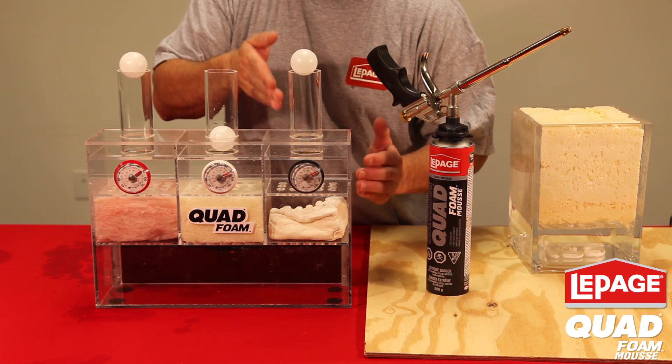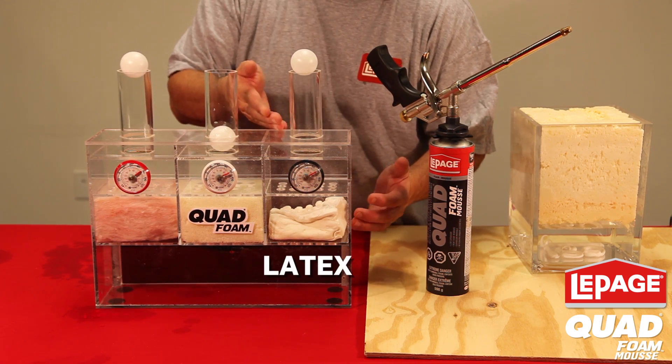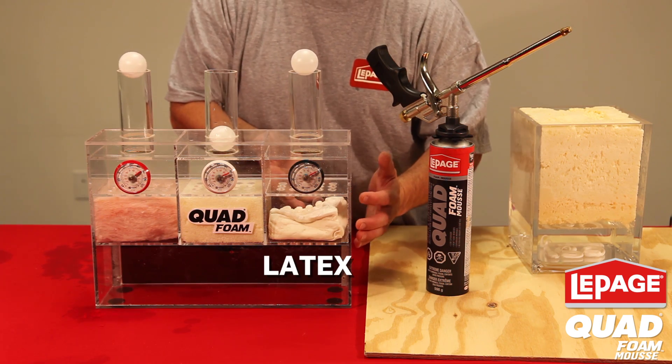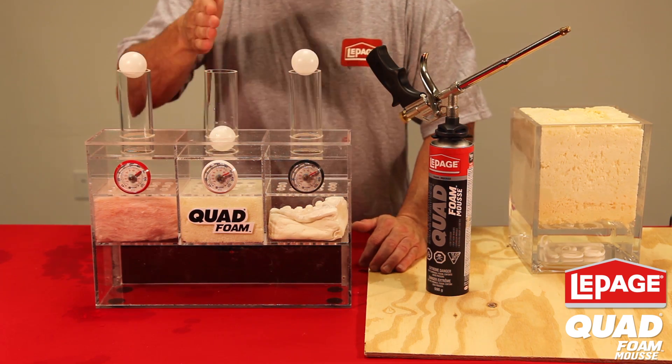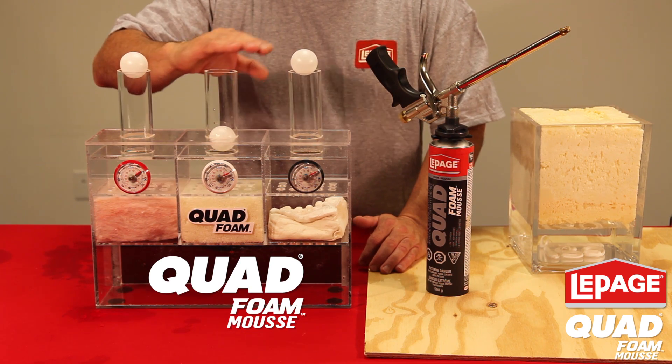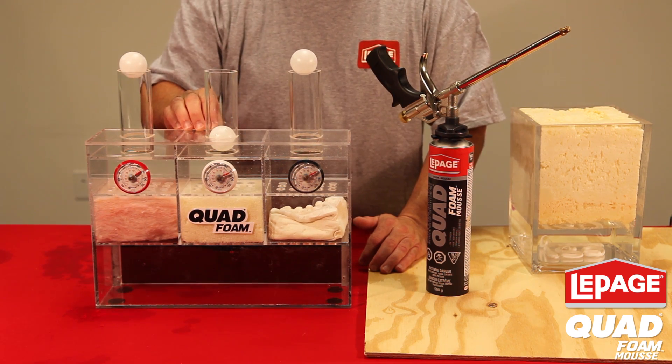On the left, I have a modern latex foam, and the air goes through it because it's disintegrated. It can't hold up to the air and heat and even moisture. But in the center, Quad Foam holds tight — no air, dirt, or moisture will go through its technology.